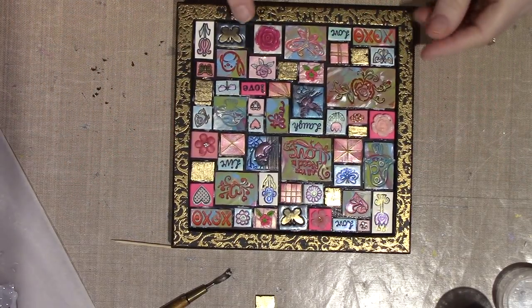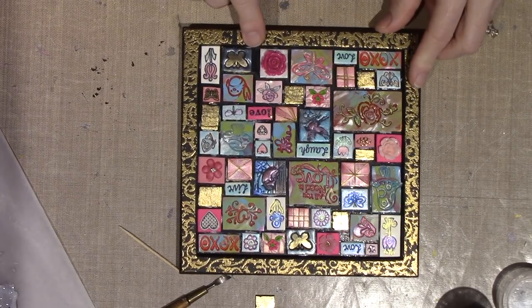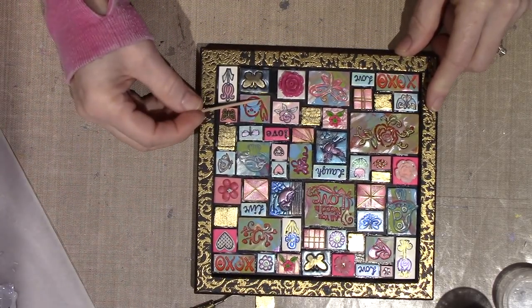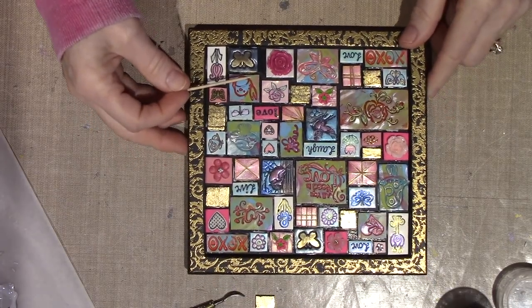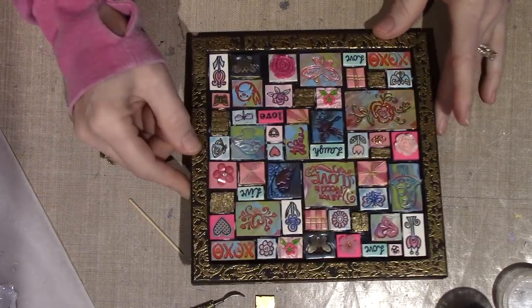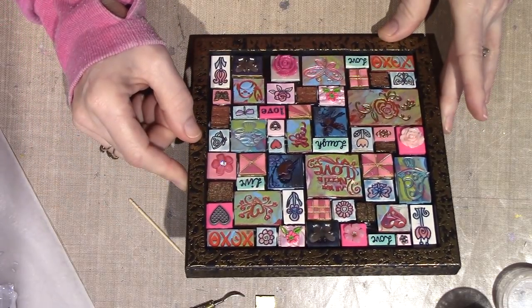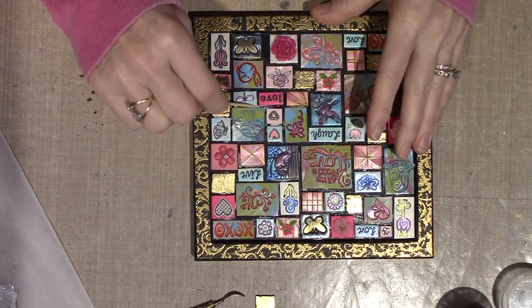Alright, so I think I'm done. I'm seeing a little space down here - right here. You can see that great on the camera. I don't know that I'm going to put any beads in here - I may be good to go.